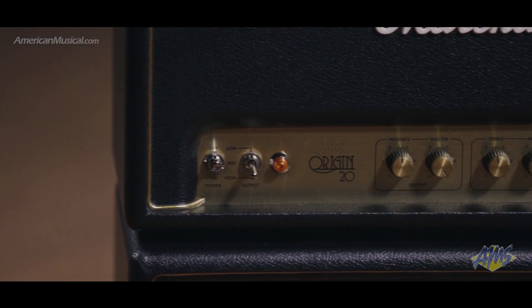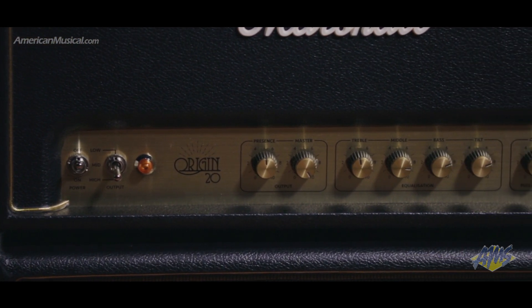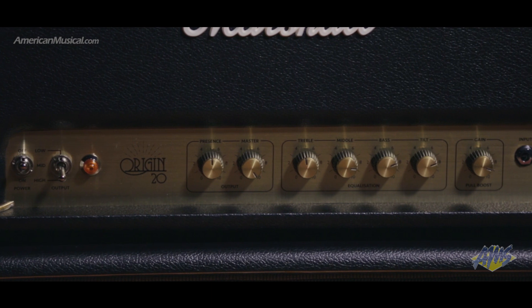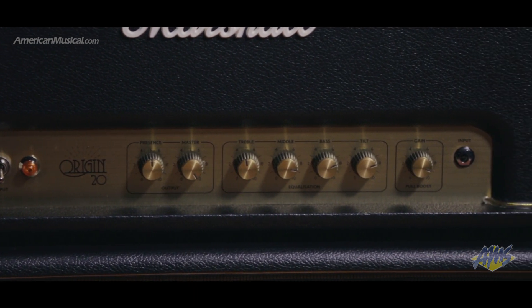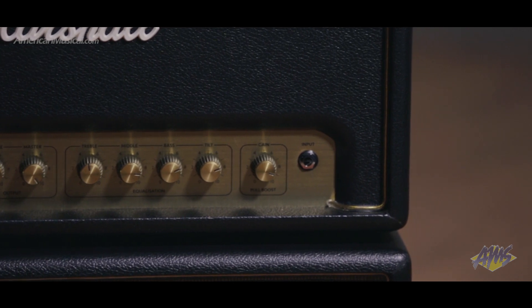The Origin's innovative tilt control allows blending the normal and high treble voicings to taste for sounds that run the gamut of classic to modern. The switchable gain boost provides even more saturation, and the three-band EQ allows dialing in your sound with even more detail.